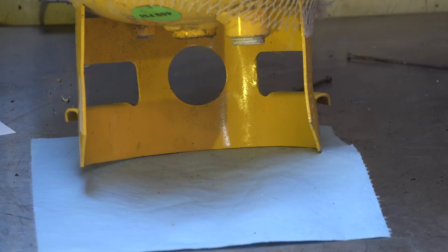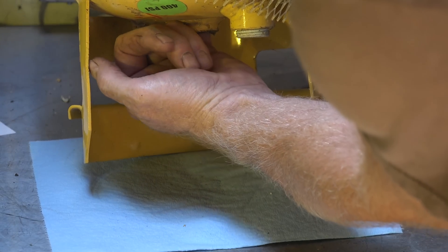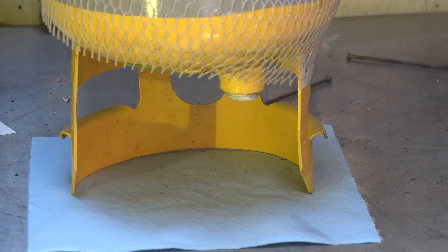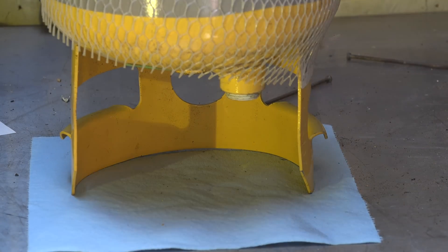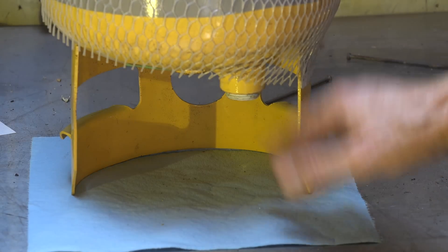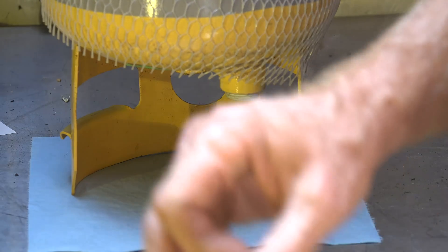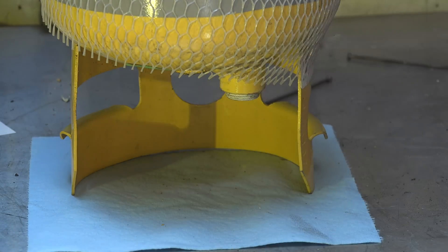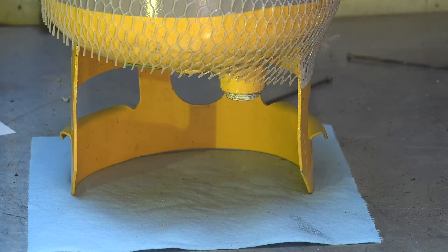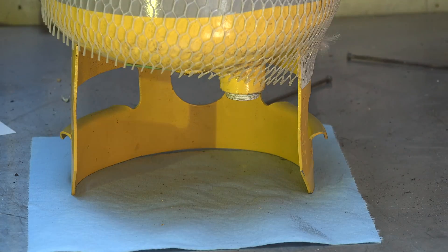I'm not getting anything out of it. I can even stick my finger in there — it's flat as can be. There's a little bit of oil in there, but not enough to come out. There's no lip around the inside or anything, so no oil is coming out. I've looked inside this thing with a flashlight.